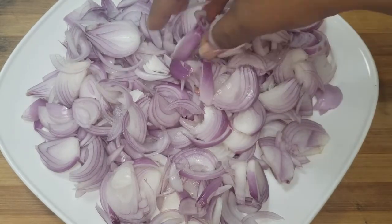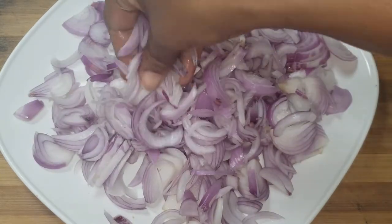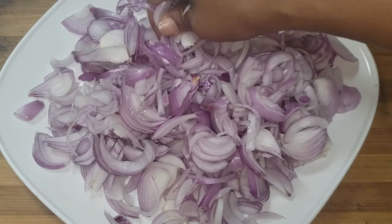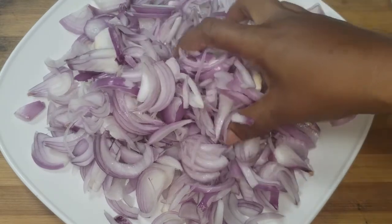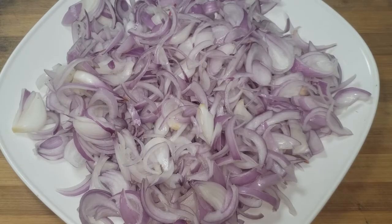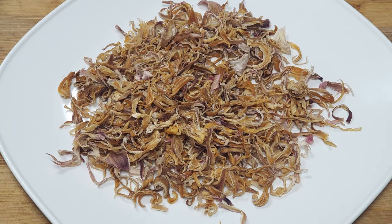Cut it into a slice. We are ready to cut. It will be done in a cut. The shelf life is 6-7 days. We have to cut it into slices.